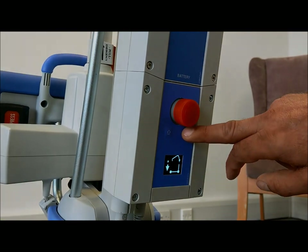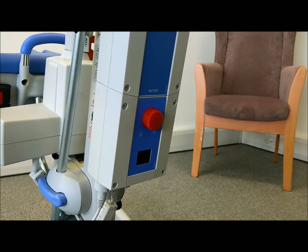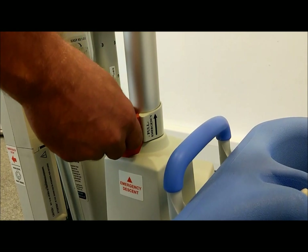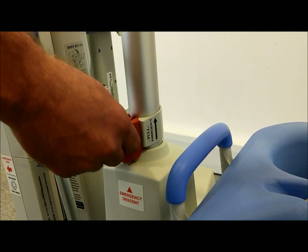In an emergency, all power can be cut from the lift by depressing the red emergency stop button. The cowhorn can still be lowered by lifting the red emergency switch located on the actuator.